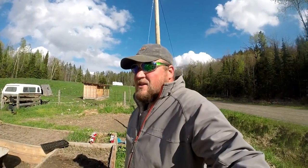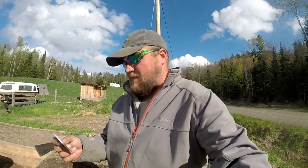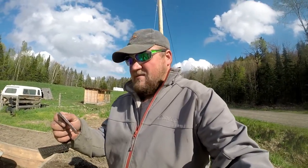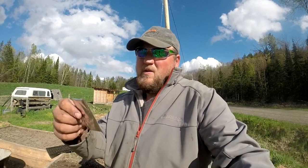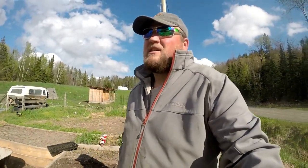They're called — what are they called? I forget the name. They're called Parisian, I think. I'm not very good at English. But anyways, I'll put a picture of them here — you can take a look at them there.